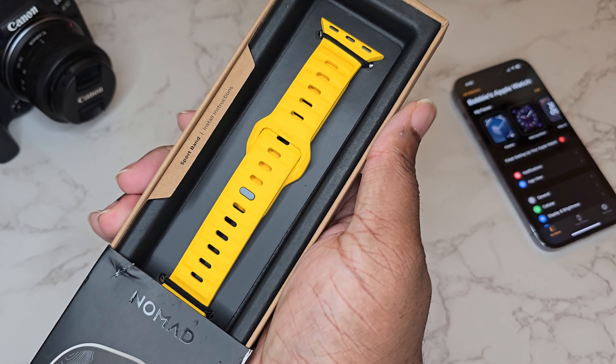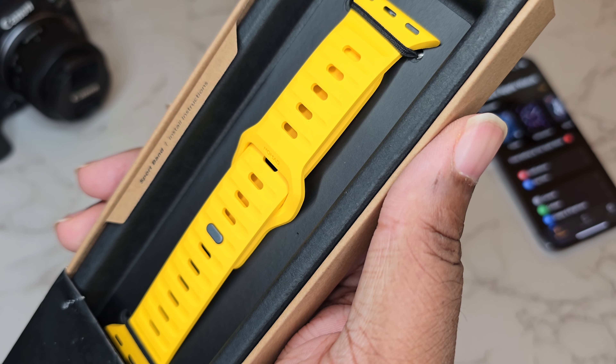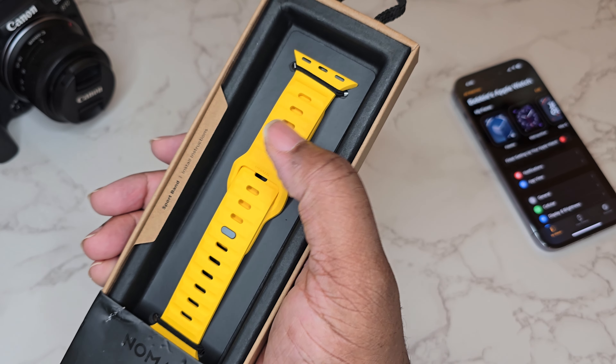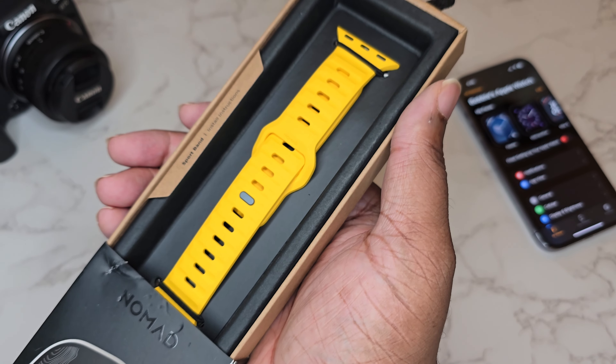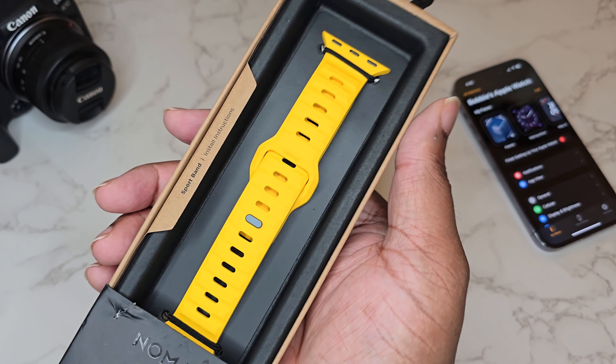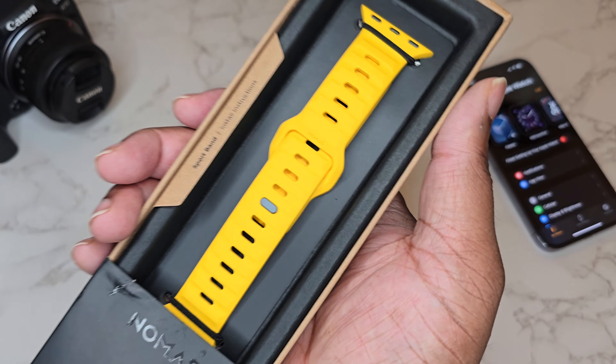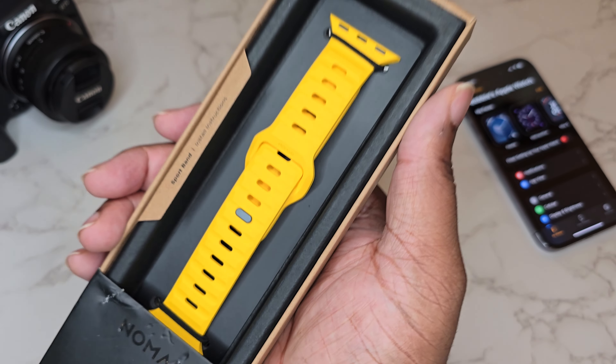I'm gonna let y'all see what the Racing Yellow looks like. This is a bad boy — it's almost like a neon, just some really bright popping colors to match with your Apple Watch, add some style and some sports, be rugged, and hold up to everyday life.